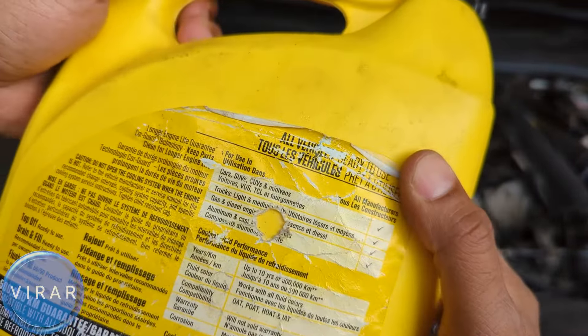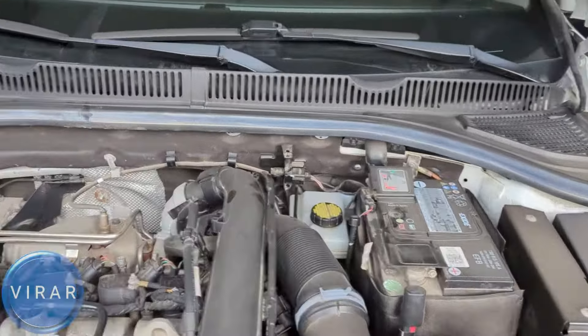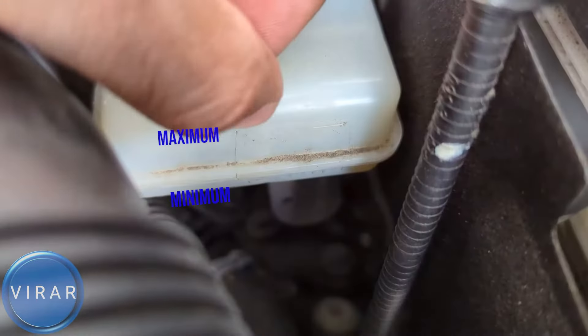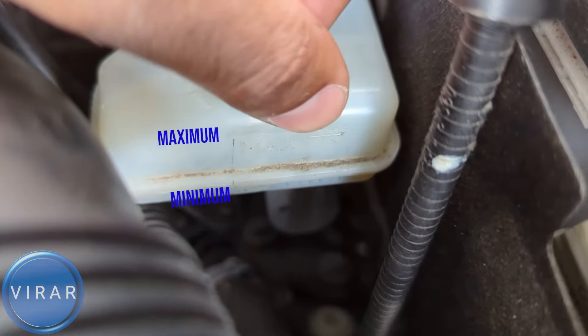You can use Volkswagen original coolant fluid or a 50/50 mix antifreeze — something that says 'all makes and models,' which is compatible with all different coolant colors. Remember, this is a chemical, not water, so make sure kids and animals don't get near it. This is a pre-mixed 50/50 blend, so you don't need to add any water.